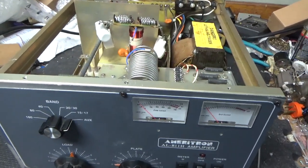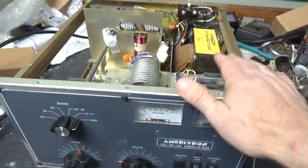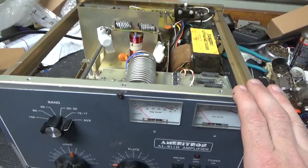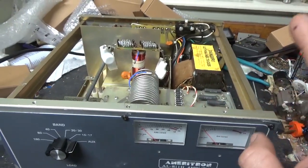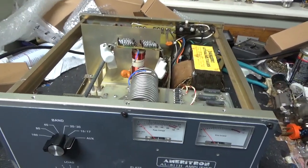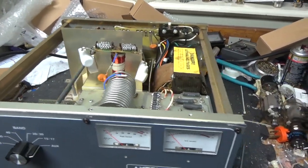We have another Ameritron AL811H in for repair. This one was goofed up real bad by a repair shop down in Texas. I'm not going to say any names, but that's why you have to be really careful when you send your amp out to get it fixed. Make sure you do your due diligence, because this repair shop really messed it up.